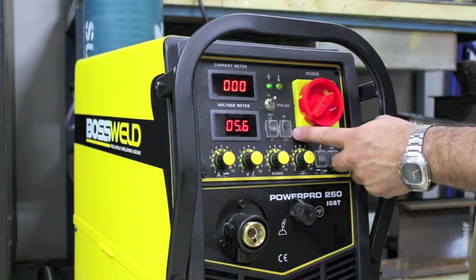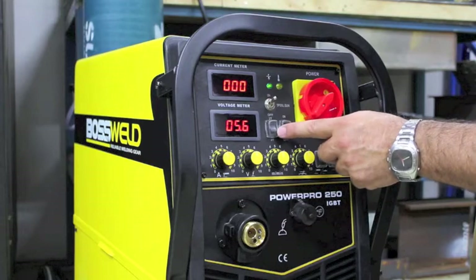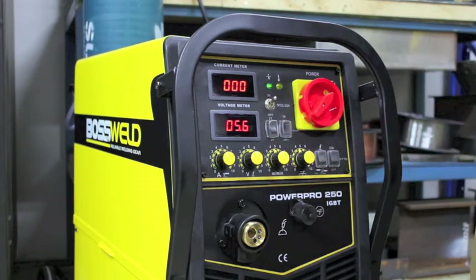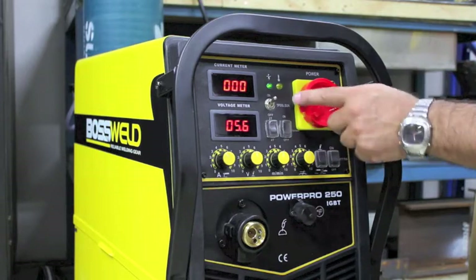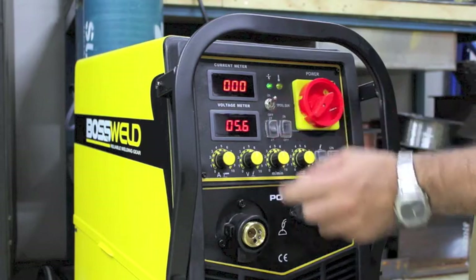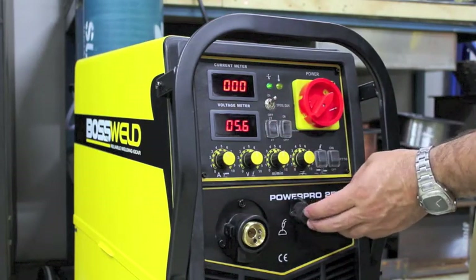We've got a wire wrench button which will help feed a new roll of wire through your gun. A 2T or 4T switch which is a manual operation for 2T, or a 4T switch as the trigger latch. We've got the spool gun switch here, so when that's in the on position and we plug our spool gun in, that's when it activates the contactor.